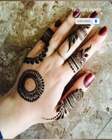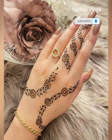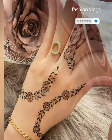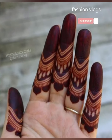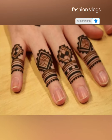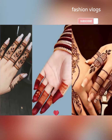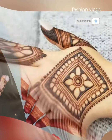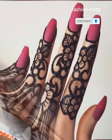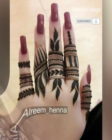If you like this video, please like and share it, and subscribe to my YouTube channel Fashion Vlog. Press the bell icon so that the latest videos will be uploaded and you can enjoy fashion and beauty content. Stay with us, give me your support, and enjoy the video. Allah Hafiz.